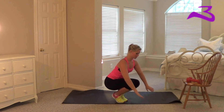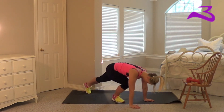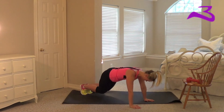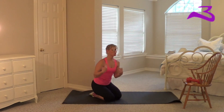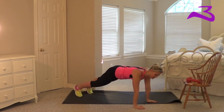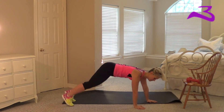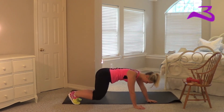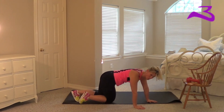So plank jumps look like this. You just jump side to side — jump right or to the left. Keep your core nice and tight, body nice and straight, no bending your back. You can have your legs up just a little if you need to to get used to the movement.